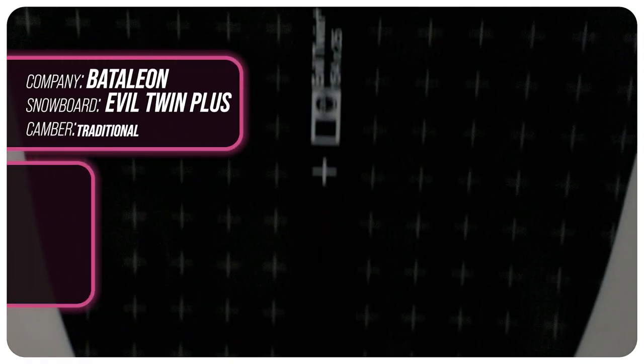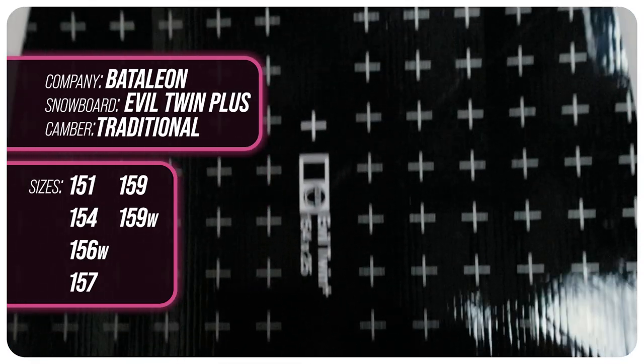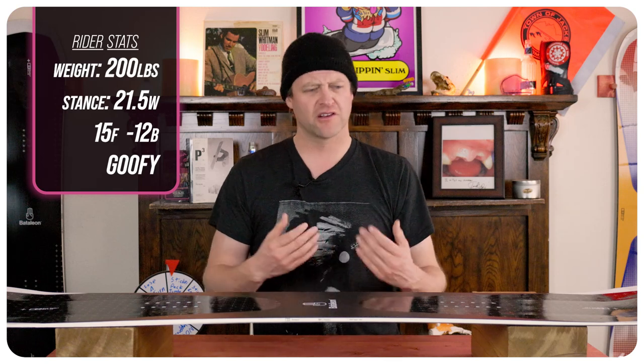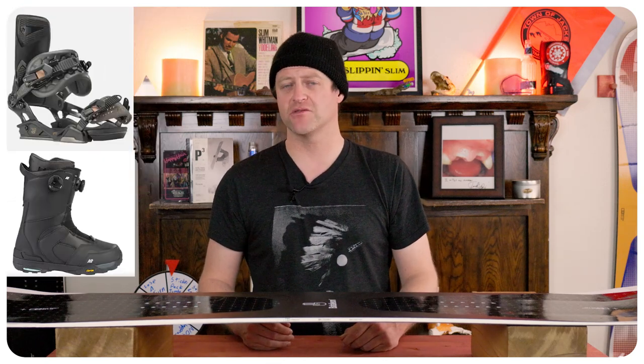This board is available in 151, 154, 156 wide, 157, 159, and 159 wide. I rode this board at Copper Mountain on a sunny bluebird day with average temp, zero winds, perfect corduroy, choppy corduroy, and a little bit of leftover pow. I rode it with my Rome Black Label bindings and my K2 Thraxis boots.